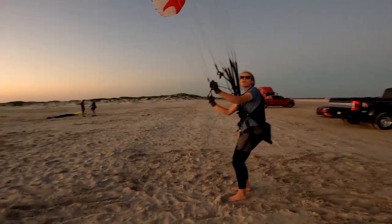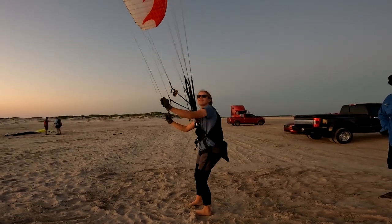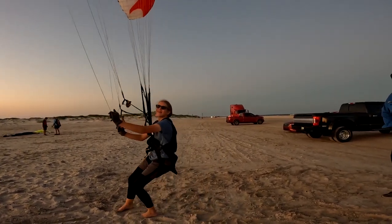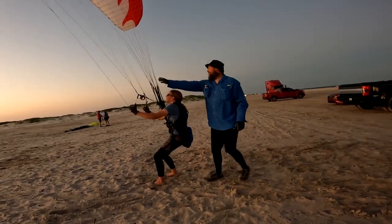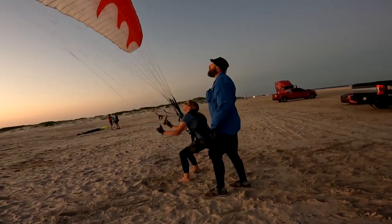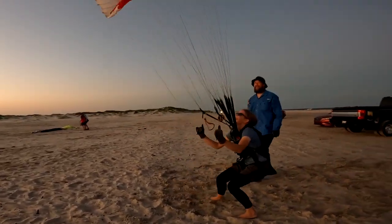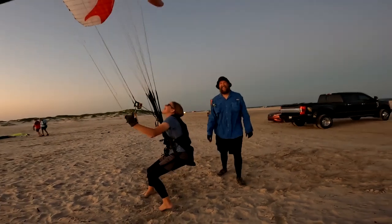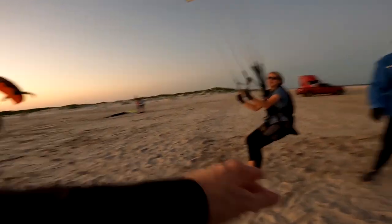If you push through the pressure you could stall the glider. But if you pull to the pressure and then follow it up, bam — you can literally prevent it from ever collapsing in the first place. Do it again with your eyes closed. You weren't ready and you still did it — that's beautiful! All right, let's ball it up.